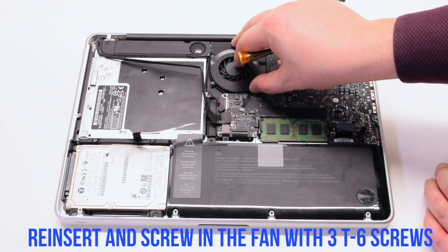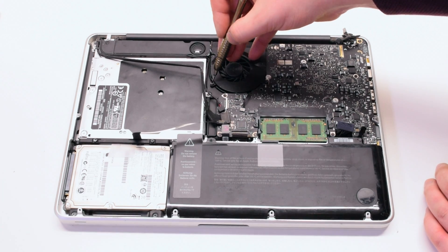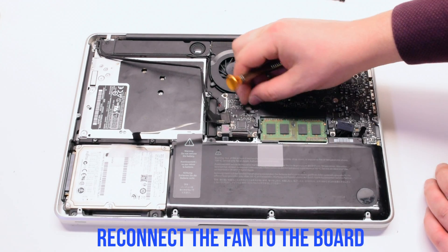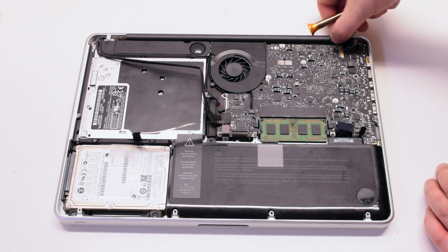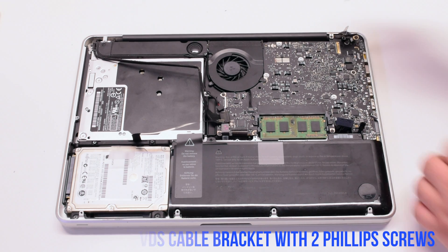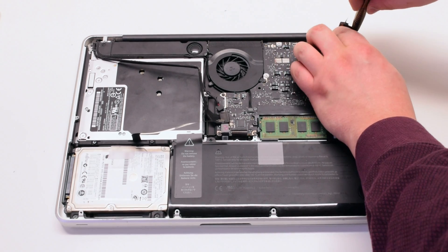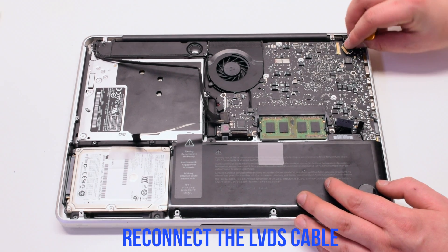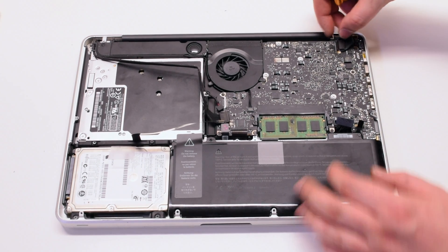Re-insert the fan and screw it in with three T6 screws. Reinstall the LVDS bracket and screw it in with two Phillips head screws. Re-insert the LVDS cable — be careful, you can damage the socket. Make sure to lock it in.